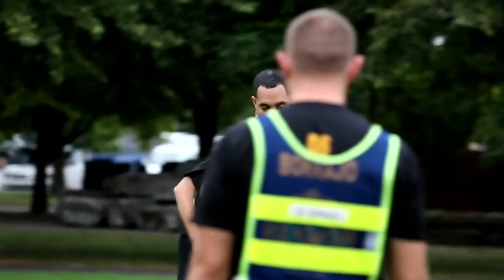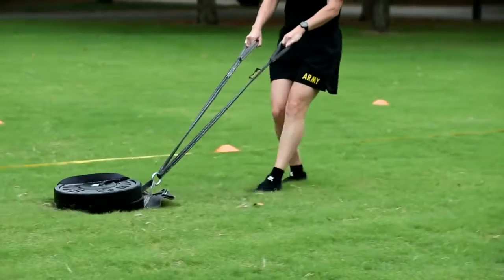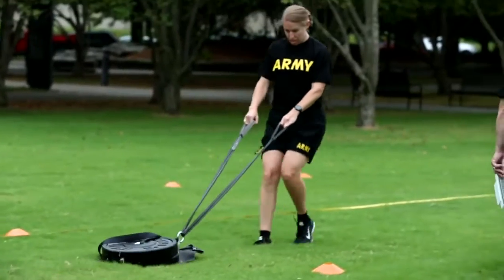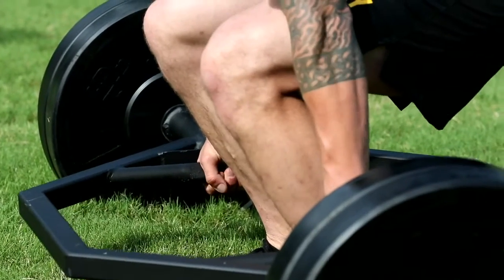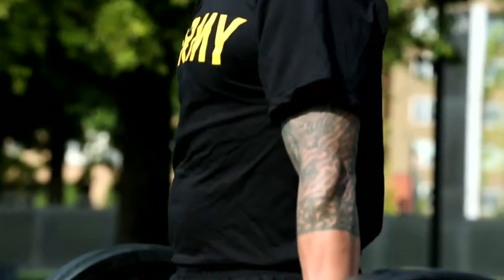The ACFT is the Army Combat Fitness Test. This is the Army's new model of what soldier fitness should look like and the ability to demonstrate how effective a soldier will be in combat and test that in a garrison and non-war time environment.